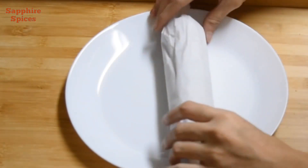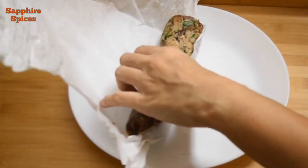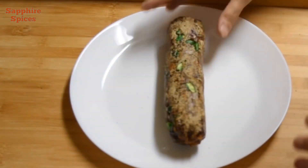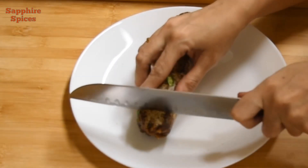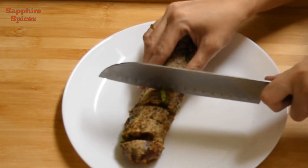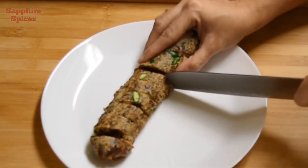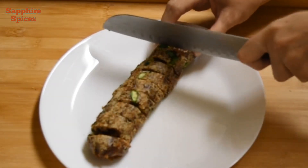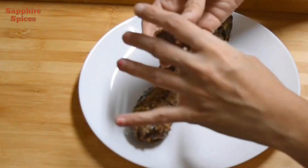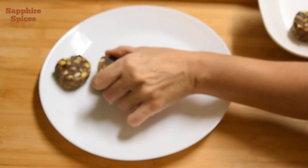After 2 hours, our dates roll is also ready. Remove the parchment paper and cut the roll into slices with a knife. You can see how beautiful and delicious it looks. Now going to serve it on a plate.